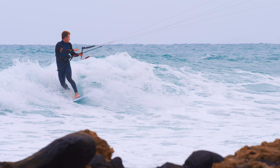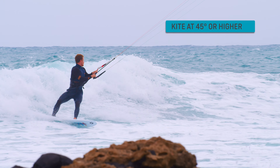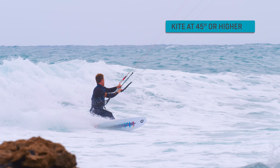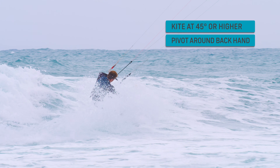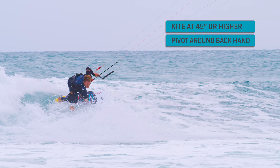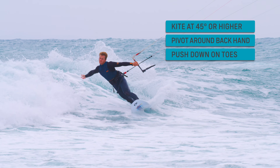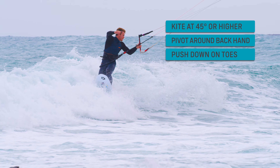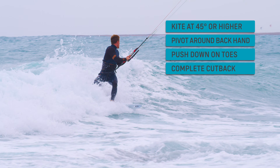Let's summarize the key elements. Kite at about 45 degrees or higher. Let go of your backhand and use it as an anchor to pivot around. Push down hard on your toes with your trunk weight forward. Complete the cutback in the whitewater or close to the curl by turning your board back towards the shoulder of the wave.